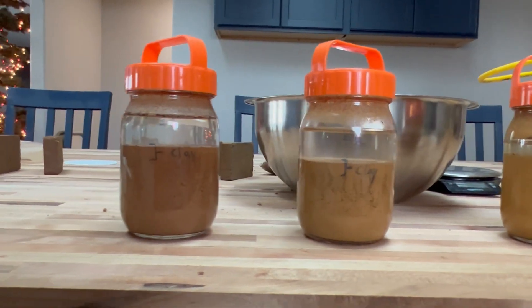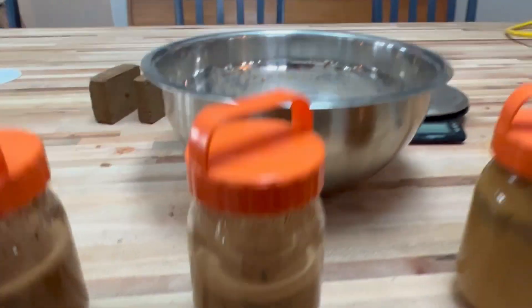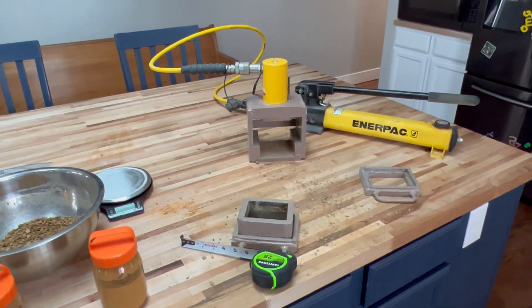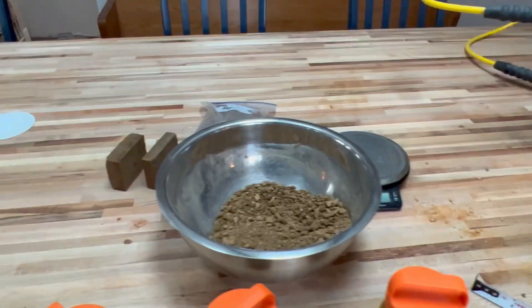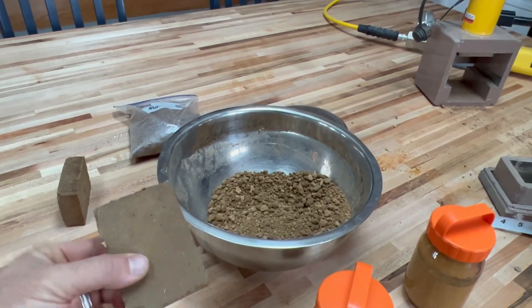That gives a rough estimate of how much clay we have, and from there we get a little more sophisticated with our small block press that we make at AECT. With this we can make a small scaled-down block that we can then analyze.